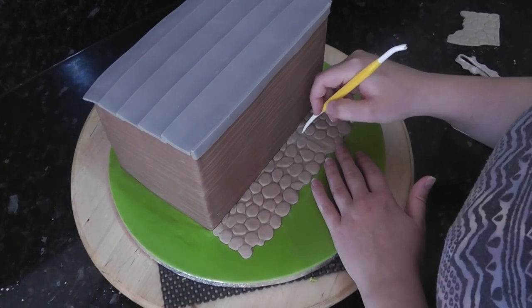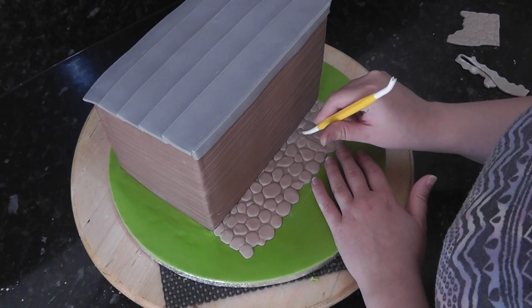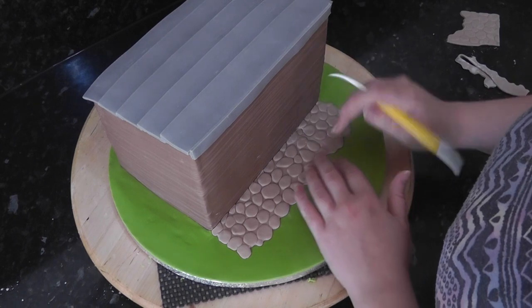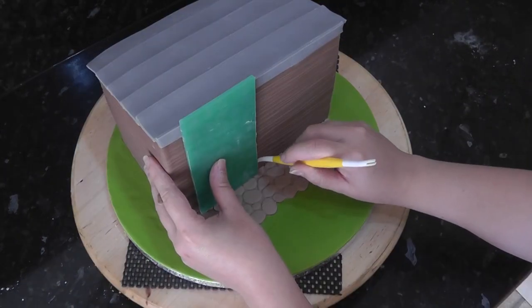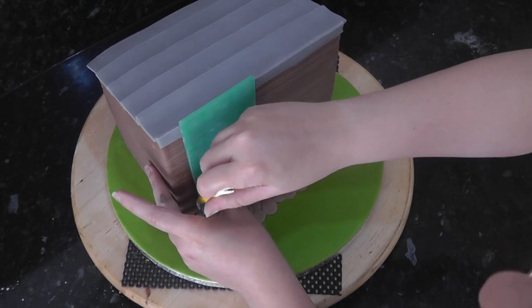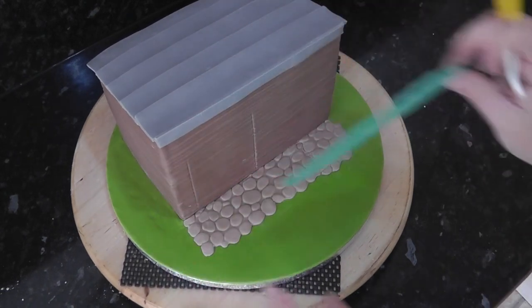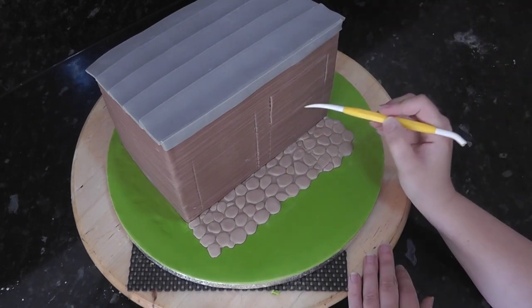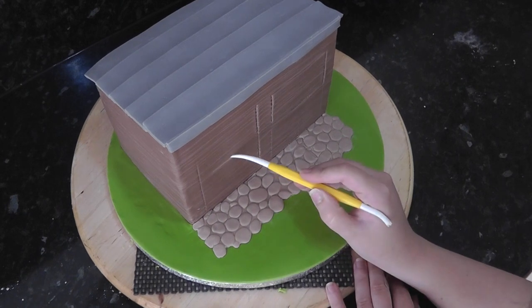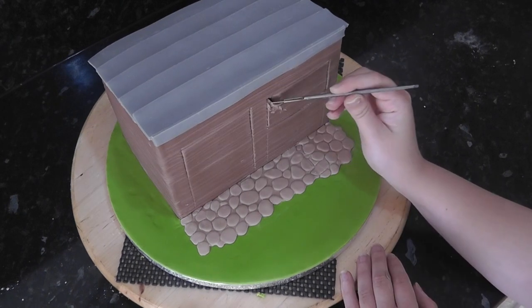To fix the join in the cobblestones, carve in some smaller ones with a dresden tool. I'm using the cobblestone mat as a guide as it's a perfect width for a stable door. Mark it in with a dresden tool. Then mark in the top half where the horses will be. Cut them out with a scalpel and then replace them with black rectangles of paste.